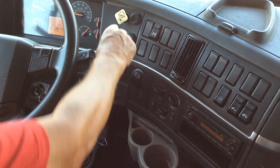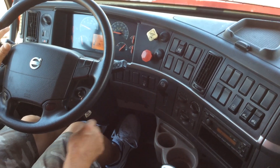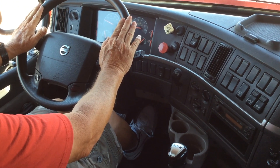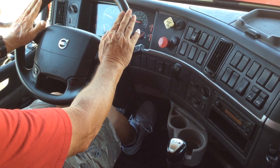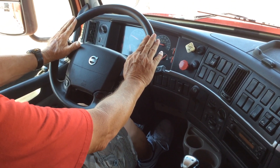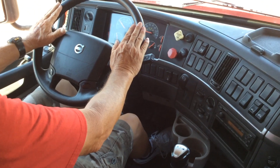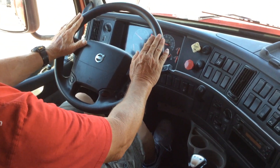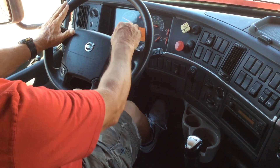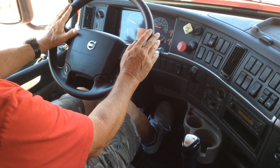Now do the service brake test. Put the pedal down, place your hands at the three and nine position, and check to see if the tractor pulls to any position and dips at any position. Look for your ABS lights to come on or off — if they do, take it in for service. Roll up to five miles per hour and apply the service brake. No ABS light on my trailer or dash, and no pull on the steering wheel. That concludes the air brake test.